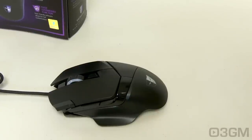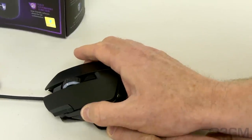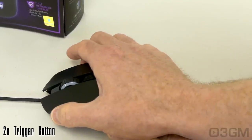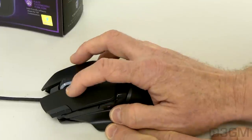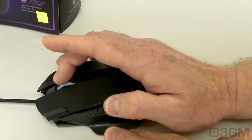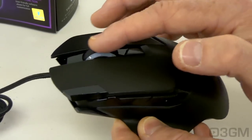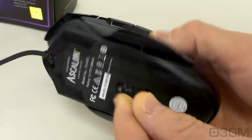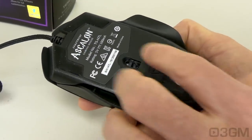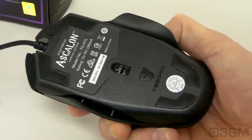Let's go through the buttons. You've got two side buttons, a trigger button, left and right click buttons, a button at the top, and the scroll wheel which also doubles as a button. By the way, the scroll wheel does have rubber on it for a nice grip. At the bottom you've got four very slippery feet that will glide over any decent mouse surface with ease.